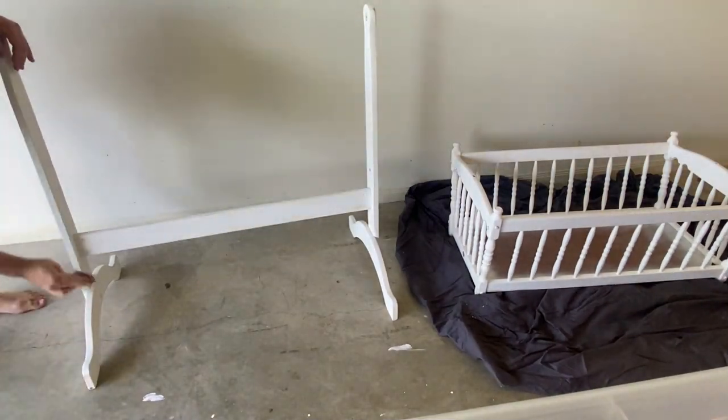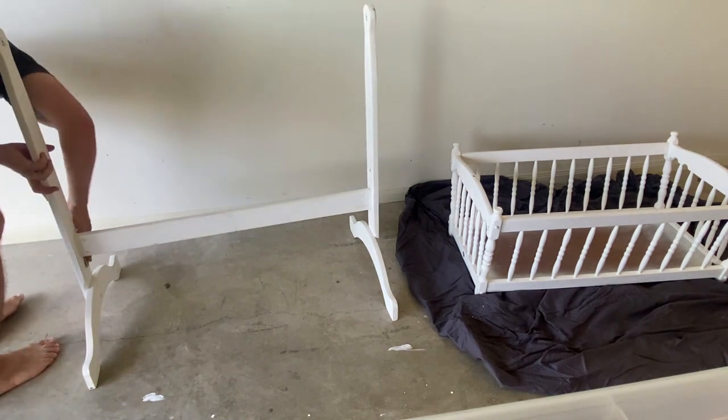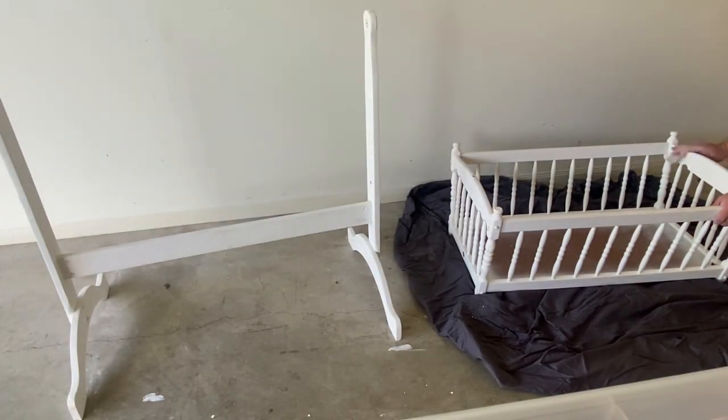Next up is the sanding process. First of all I went with an aggressive paper being 120 grit, as I wanted to rough up the surface and I knew I had lots of imperfections in the timber. Then I finished it off with a 200 grit for a nice smooth finish before painting.